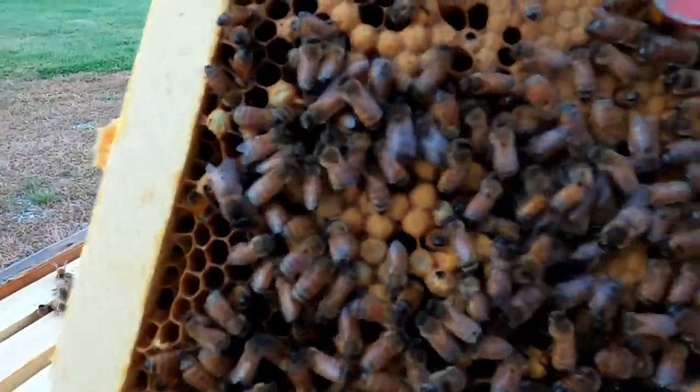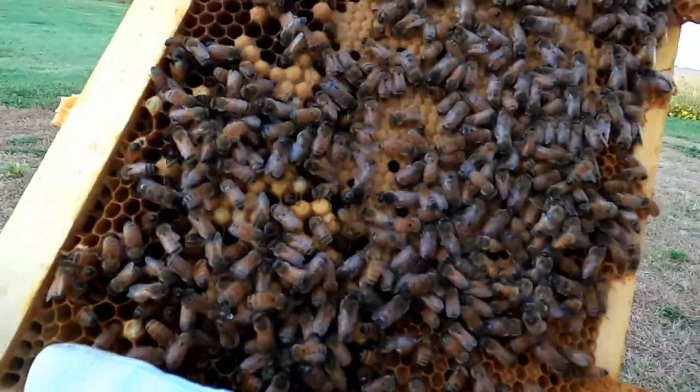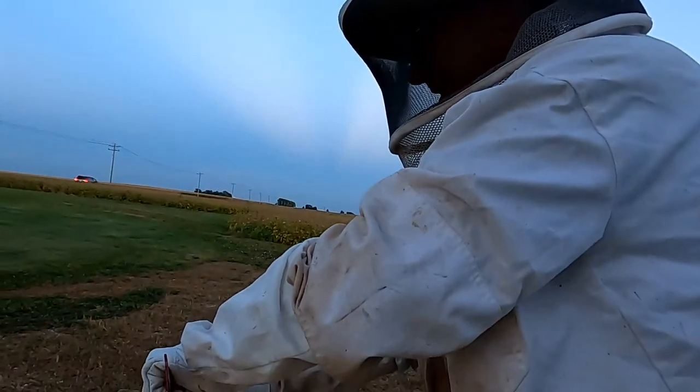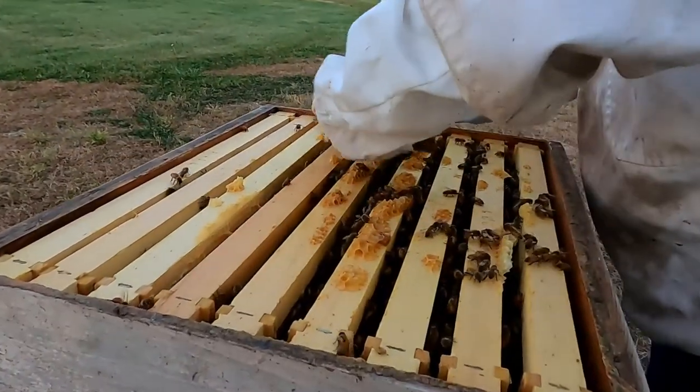So which are these? Drones. Yep, and then these are workers. Yes. During the main part of the season, bees will only live about six weeks long because they literally work themselves to death.